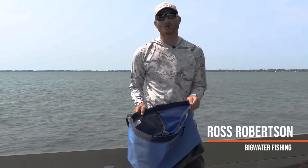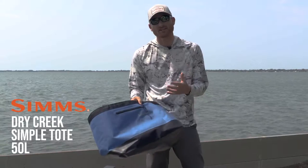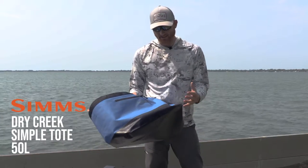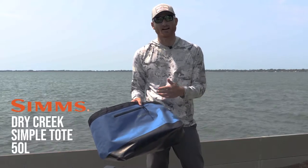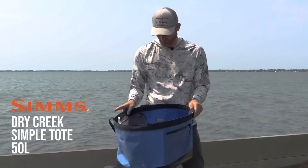The Simms Dry Creek Simple Tote is just that — simple. The 50-liter model is really nice because you can use this thing for anything, from a beach bag to — I've had waders in it. The waterproof bottom makes it nice because you can keep things inside dry, or if you have wet things on the inside, trying to keep stuff on the outside dry. It's very simple.